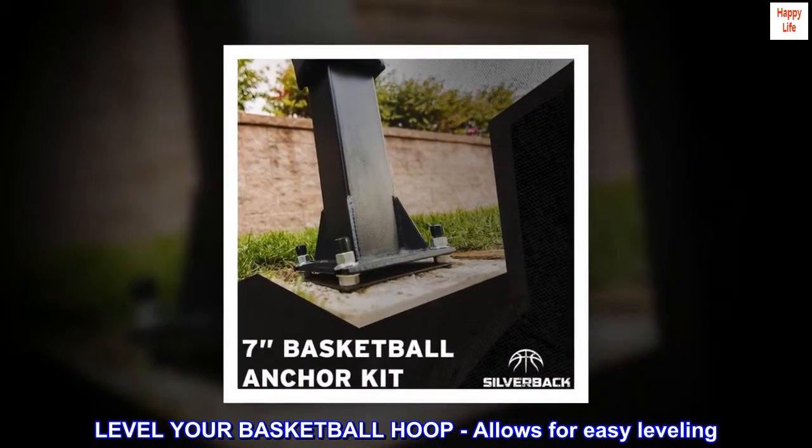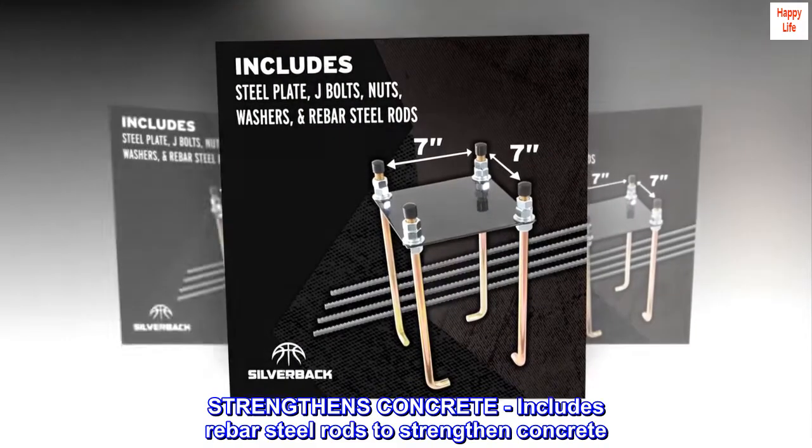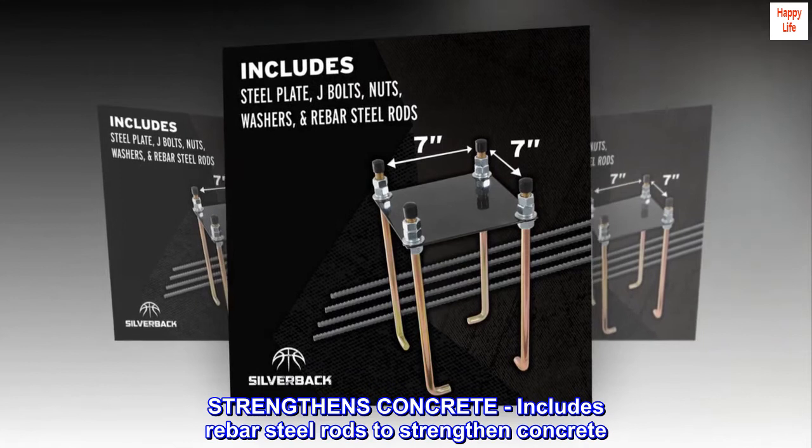Level your basketball hoop. Allows for easy leveling. Strengthens concrete — includes rebar steel rods to strengthen concrete.